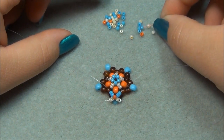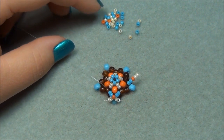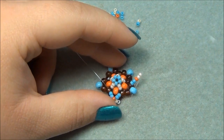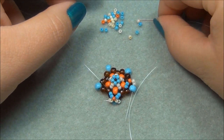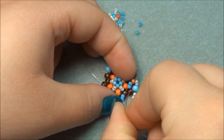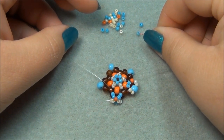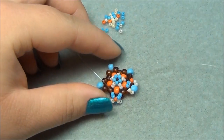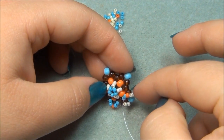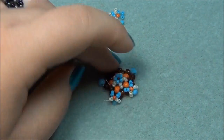On my red string I have to pick up two blues, one orange, and two cream. Slide them down. I'm going to take my string and go through this blue bead at an angle. Then I'm going to pick up two cream seed beads, slide them down, and go through this orange seed bead in this direction to make an X, just like we did before. Now pick up two more blue and slide them down, and go through this brown seed bead in the center — remember there are three there, going through the middle one. Pull it nice and tight and press this down so we have a nice X.